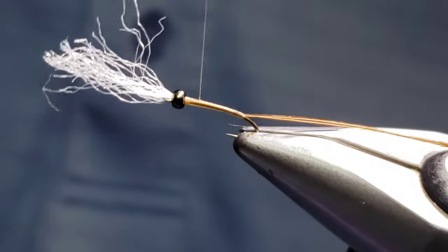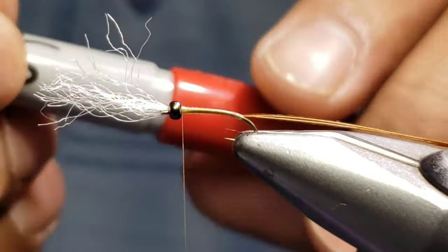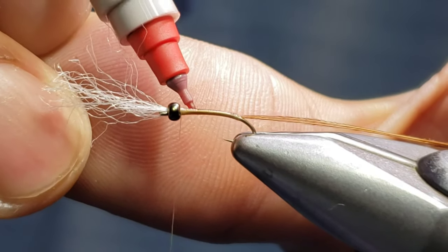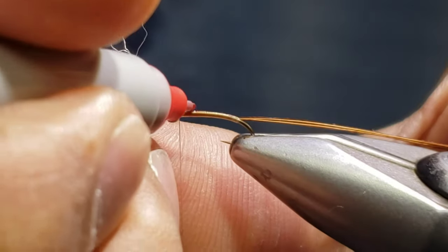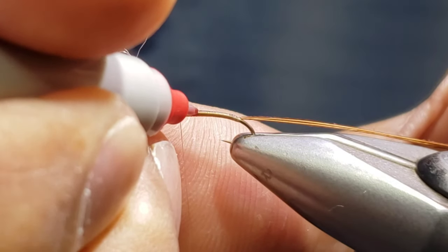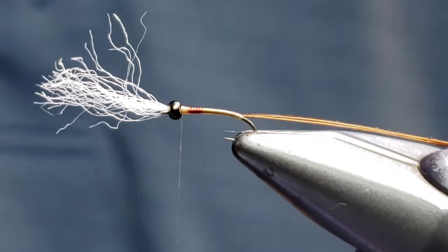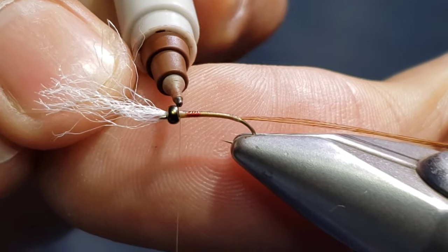We're going to bring our thread right back up to the top. We're going to use a couple of Sharpies here to color our chironomid — you can do this any color you choose, this just happens to be what I've had some success with. I like red toward the front, and I like it to get a little darker as it goes toward the bead.